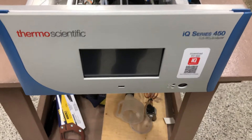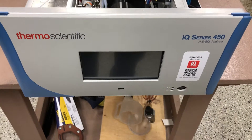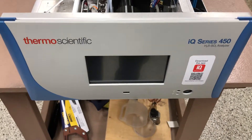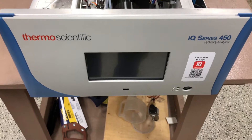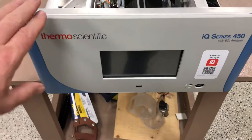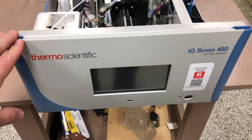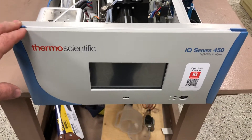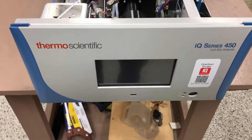Hi everyone, Jim with CD NOVA Instruments. Today I'm with the Model 450 IQ H2S Analyzer. This is the next generation H2S instrument from Thermo Scientific following the Model 450i I-Series. There are lots of improvements on this analyzer.